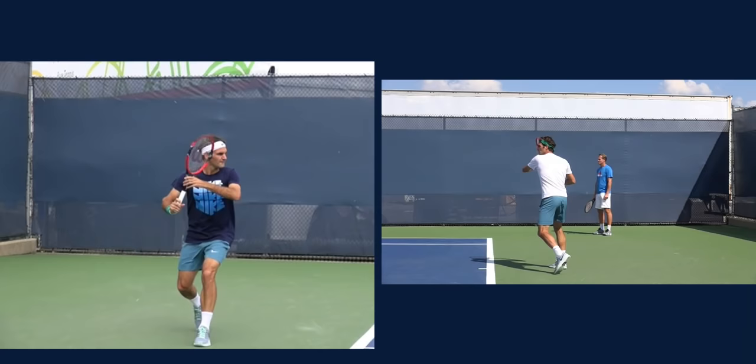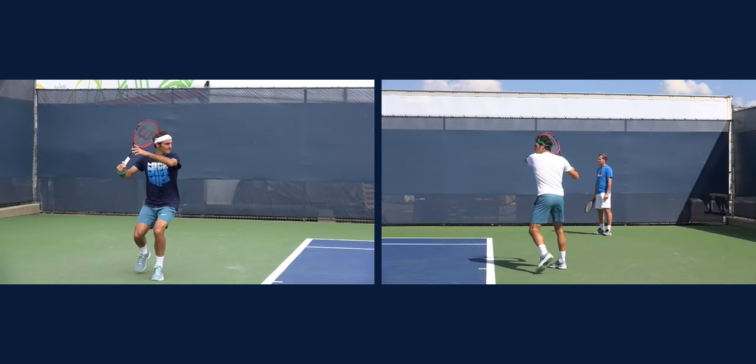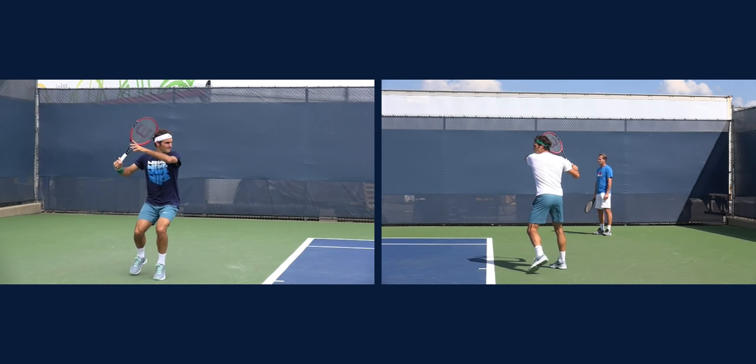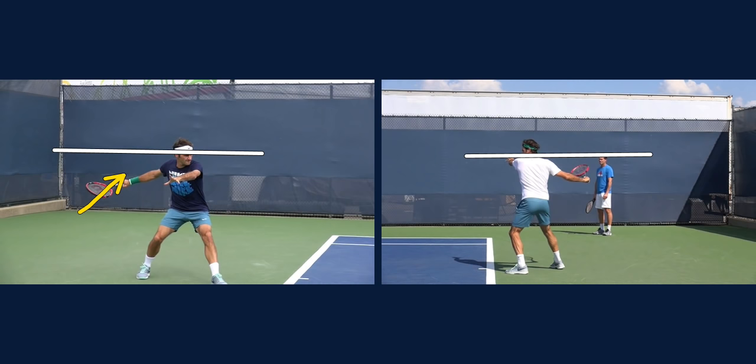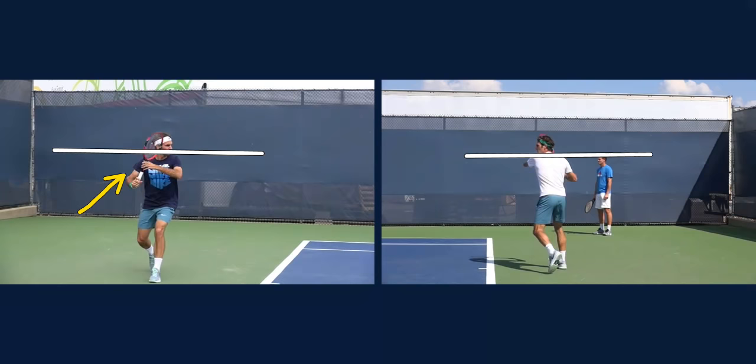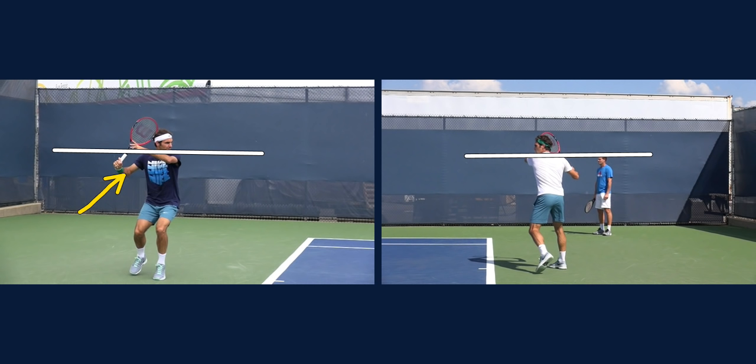He's turned sideways, he's tracking. Notice how he has a loop, but his hitting hand never gets above his shoulder. In both videos, the hitting hand never gets above the shoulder. This is another reason why his stroke is so efficient — the larger the loop, the more moving parts, the easier it is for things to break down. We see that a lot with players where that hand gets too high and you start running into issues, especially if you're playing against somebody with a power game and you might be late. Keep that hand below the shoulders.